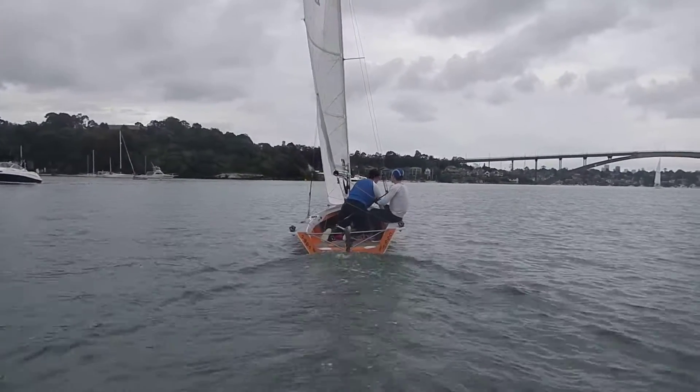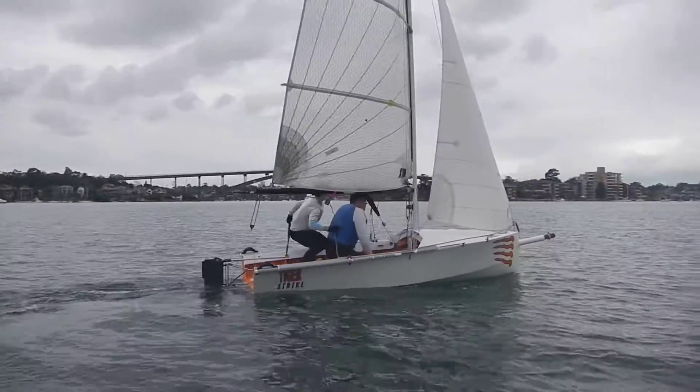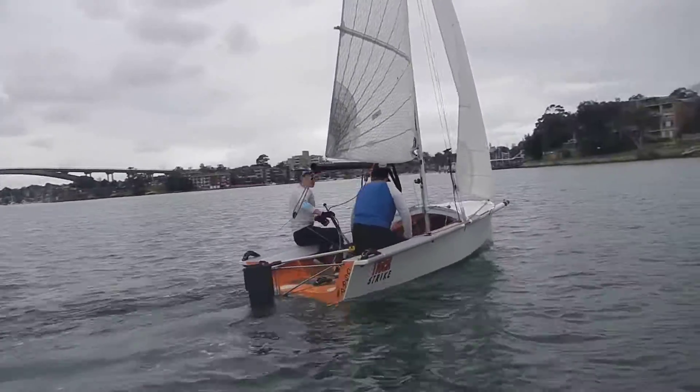Yep. Now, push away. Don't step until you're ready to go. Now, back foot. Yeah, so good.